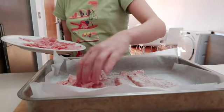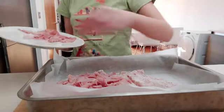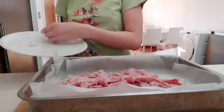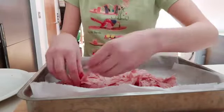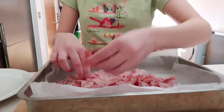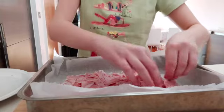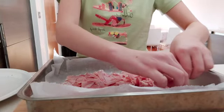Take some overlapping pieces of ham and just put them on other ones. Fix your ham as you like it.